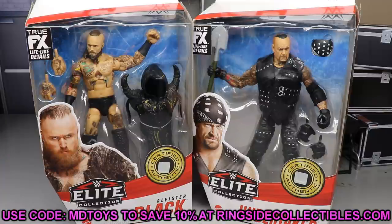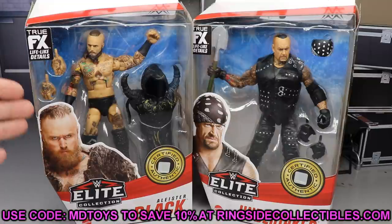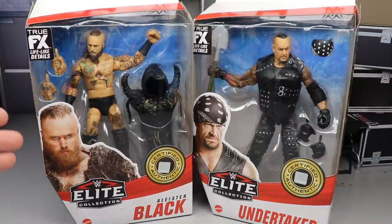If you'd like to grab these, Alistair Black is on back order — I'm not entirely sure about Undertaker. Go over to Ringside Collectibles wrestlingfigures.com and use promo code MDToys to save 10%. The faster you put your pre-order in, the faster you can get them in hand. I feel like Alistair Black figures really rise in price, so go ahead and grab it.